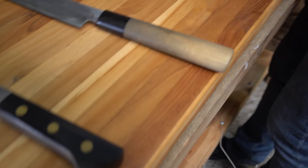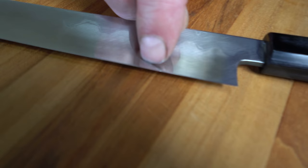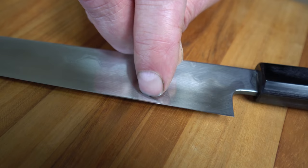Occasionally I sell a Yanagi to somebody and they purchase a honing rod with it, which prompts me to call immediately and say: you weren't intending to use the honing rod on this knife, were you? Because that will ruin the backside of the knife. They have to be sharpened on stones. What I have here is an example of a knife that needs to be fixed. You can see it's very flat — this is what we call the Ura. Here's an example when they're new: shiny just where it touched the stone, along the spine, the tip, and along the edge.